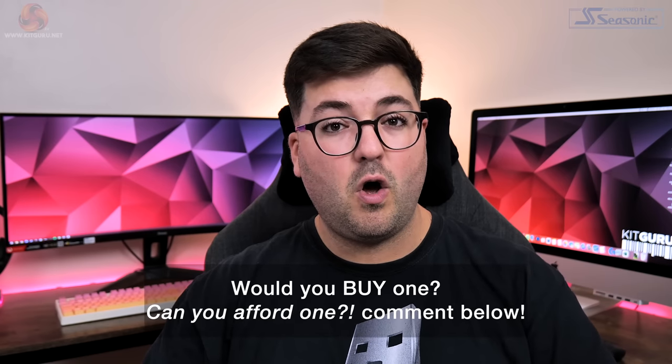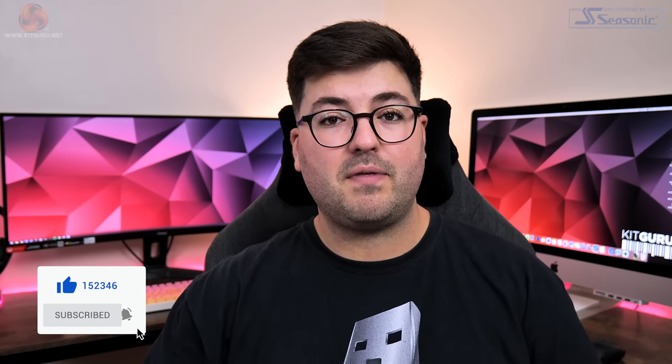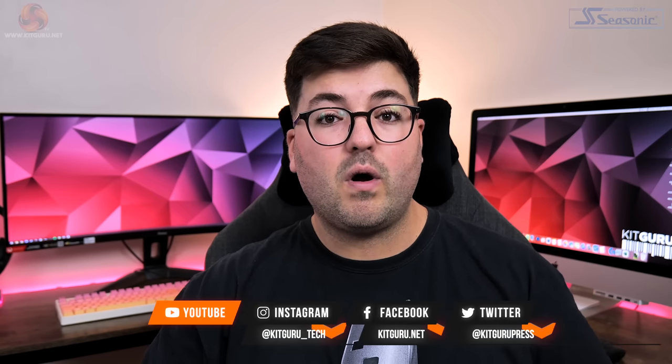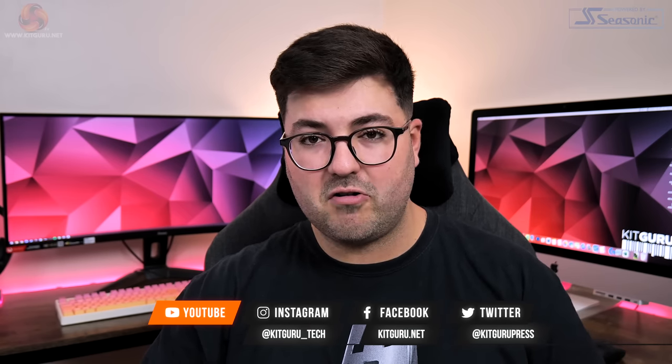Anyway guys, that's going to do it for this review. If you liked it please toss me a thumbs up and let me know your thoughts on this gargantuan graphics card in the comments below. Please subscribe if you haven't already, hit the notification bell, and come chat with us on our Discord server — linked in the description. You can also find a link to our merch store there, and if you're feeling generous you could consider backing us on Patreon.